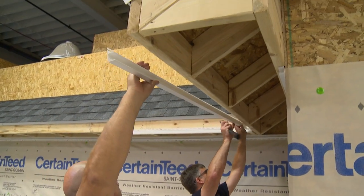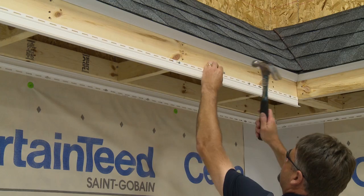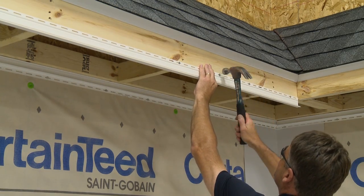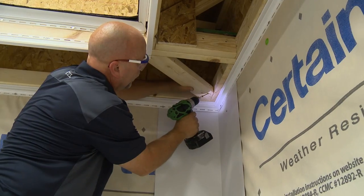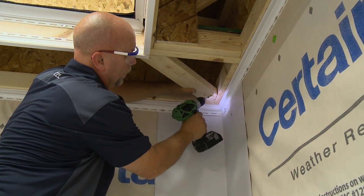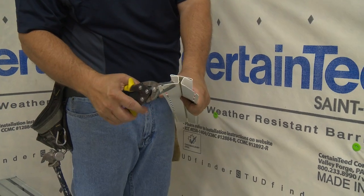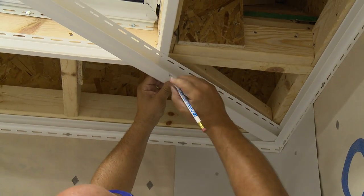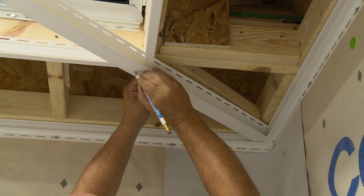Next, we'll install F-channel under the fascia board. If you'll be mitering soffit at a corner, begin by installing a nailing strip if necessary for extra support. Then cut an H-bar with mitered ends to fit the corner. Be sure to leave one quarter inch for expansion.